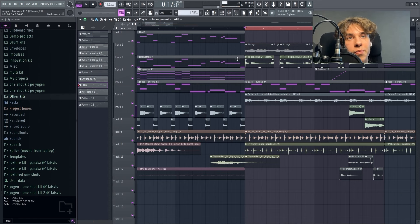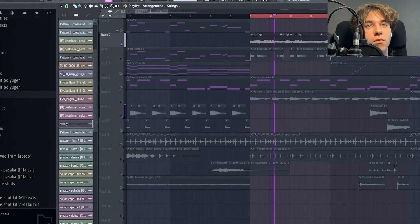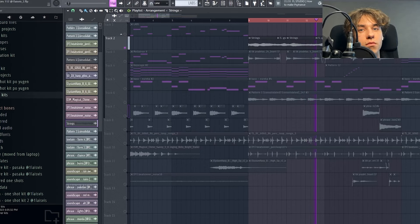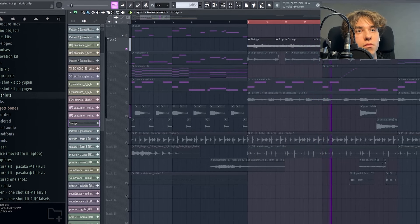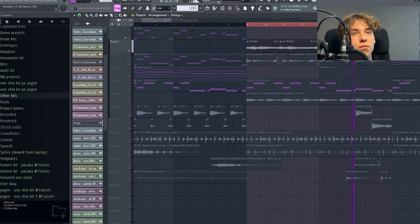Before I break down another element, I want to quickly mention that I started running my Patreon. I have a tier with monthly sounds — basically, each month you get 150 sounds: one shots, midis, textures, phrases, percussion loops — basically all you need for sample making. So if you want to support this channel and get some high quality sounds in return, feel free to purchase. But now let's get back to the video.